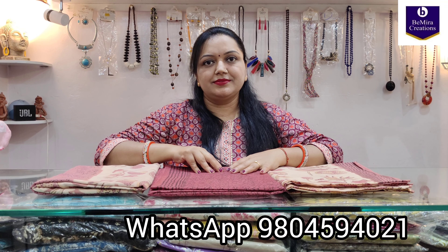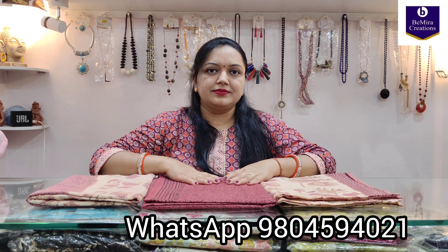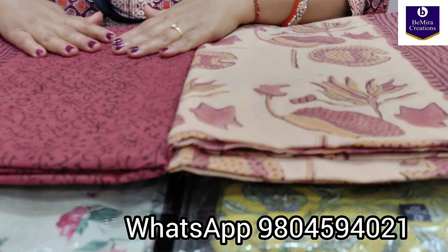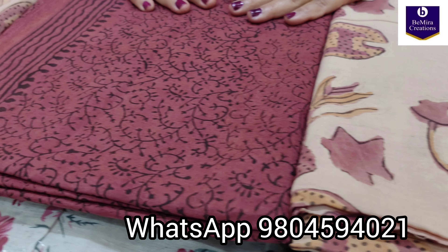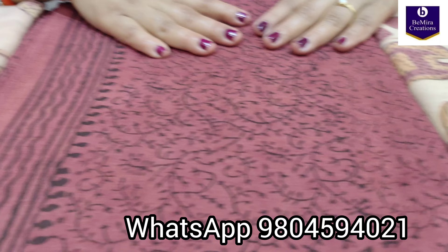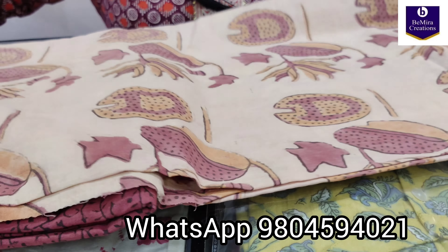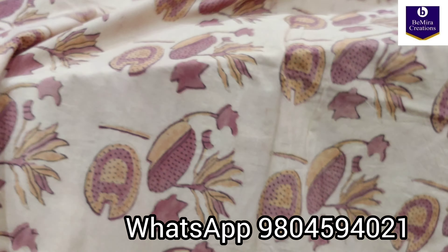Namaste everyone, Bimira Creations welcomes you once again. Today we have brought for you an ajrak dress material in pure cotton fabric. It's completely natural dyed and hand block printed with beautiful lotus motifs. We will show you the piece — each 2.5 meters. This is the top fabric, 2.5 meters with 44 to 45 inches of width, and this is how the fabric looks like.